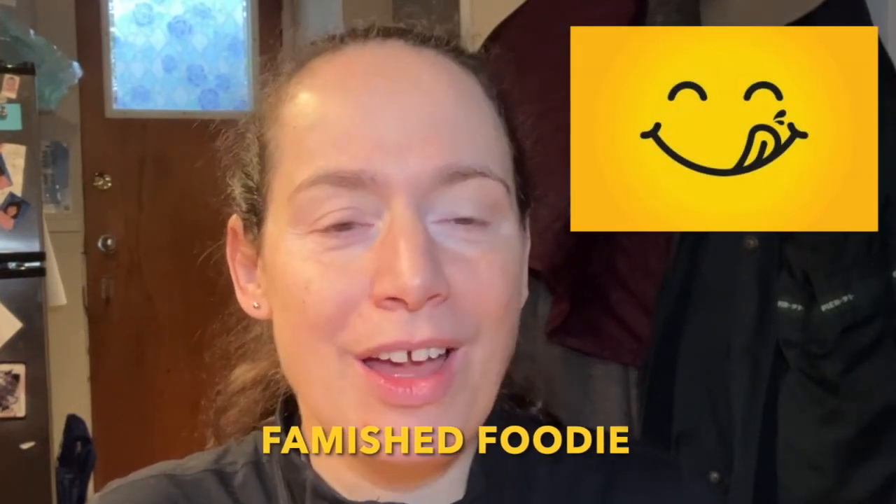Hi there, my name is Mally and you're tuned into Famish Foodie. Today we're going to be taste testing four different cute appetizers: a spring roll, a pot sticker, and then some yummy sirloin bites and chicken bites.